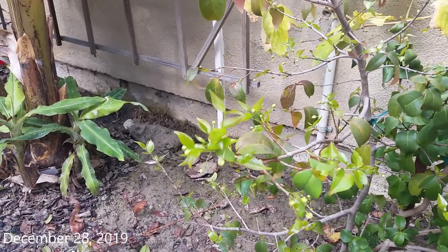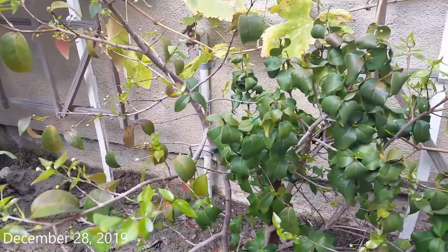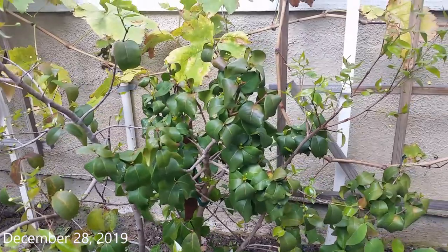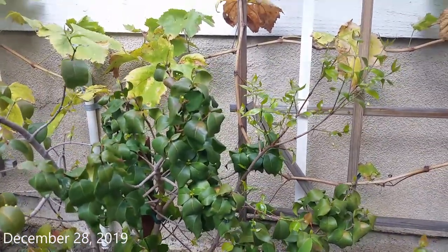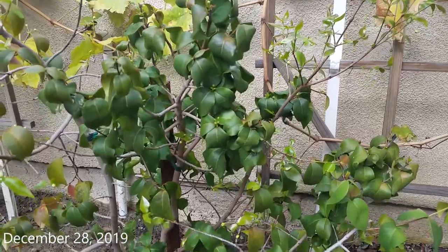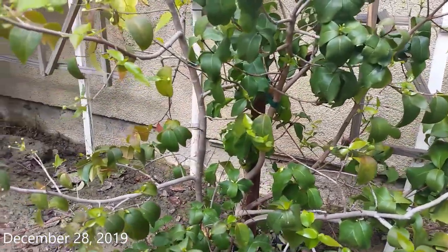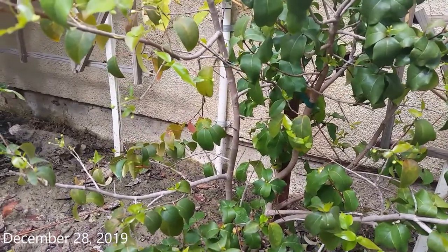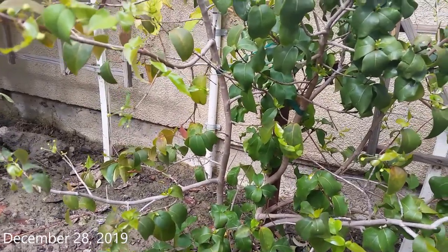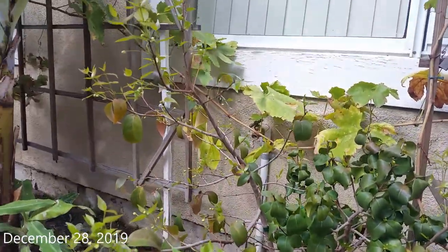Lately, the weather in my area has been cool and we've had a lot of cloudy days with little sun, so I'm guessing that will extend the flower-to-fruit period. I'll post a follow-up video when they are ready for harvest.